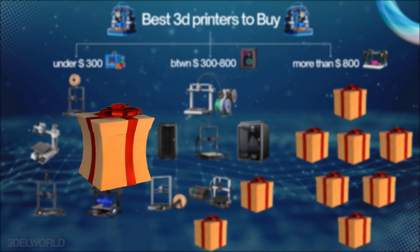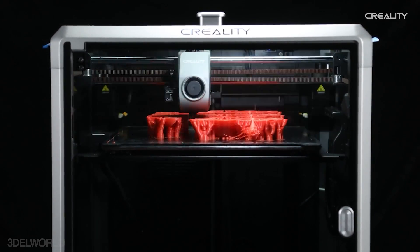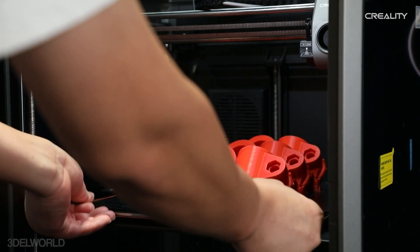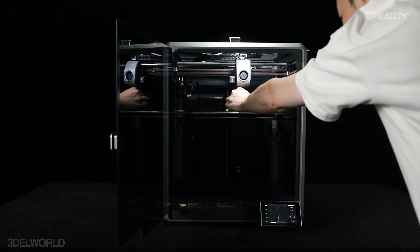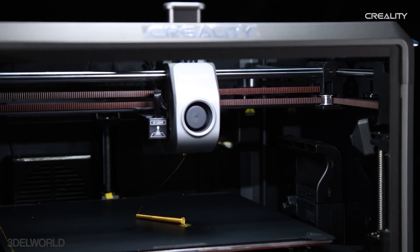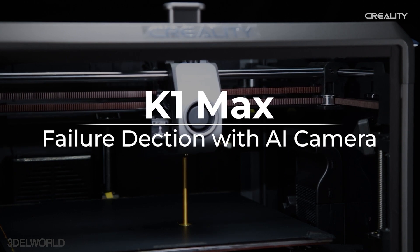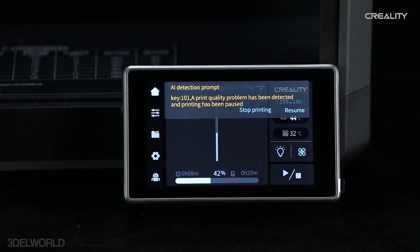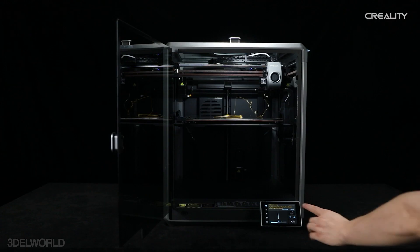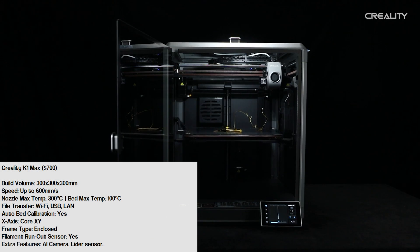Next we have the Creality K1 Max, the larger sibling of the K1, designed for those who need to print bigger models. It shares core features with the K1, including Core XY architecture and 600mm/s speed, but its 300x300x300 build volume makes it a great choice for large-scale projects. It also includes a built-in AI camera for monitoring, Ethernet connectivity, and all the premium functionalities of the K1 — ideal for users needing extra build volume without compromising speed or precision.